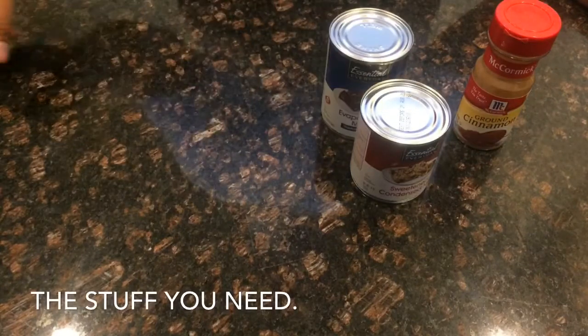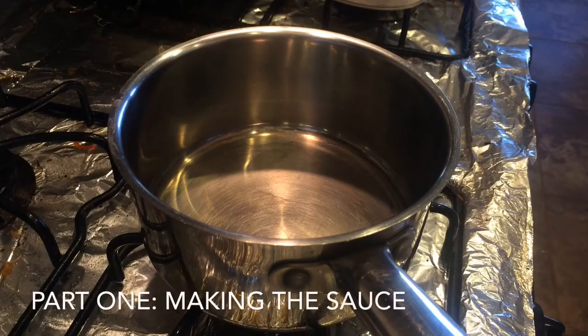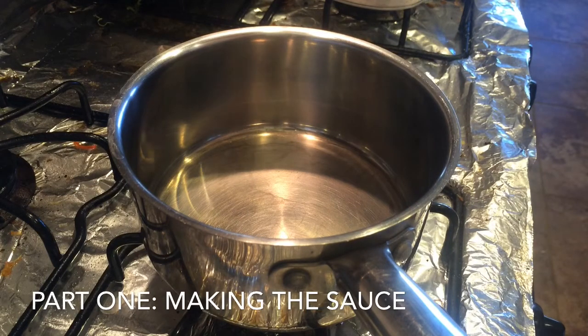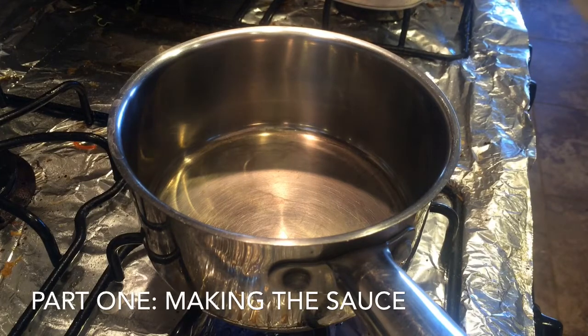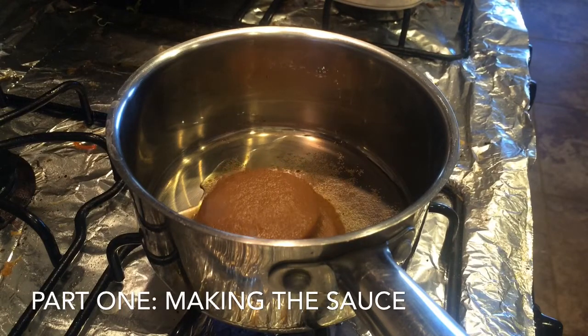So this is all we really need to make Leche Flan. I'm going to show you how to put it all together right now. The first part is making the caramel sauce that will sit at the bottom of the pan. These are the pans I'm going to be using — a small, oval, aluminum pan. You can use any other type of metal pan. I'm going to have my heat on medium on the saucepan, and I'm just going to add the brown sugar and the water. This is going to melt, and it's going to take a while, so give it some time.